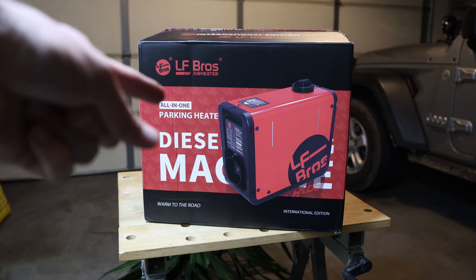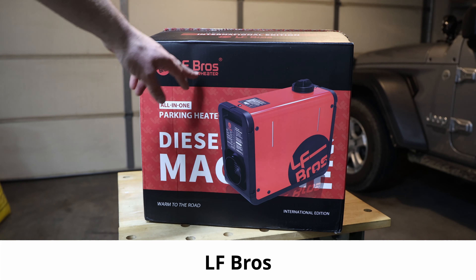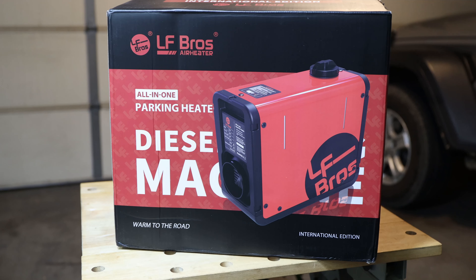Hey, welcome back to the channel. Today's video is about this diesel heater — the LF Bros air heater all-in-one parking heater diesel machine. This video will talk about this machine, what you need to set it up, get it out of the package, and let it run and use it.